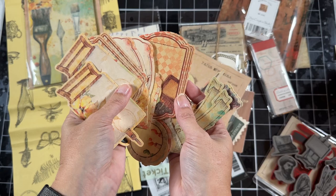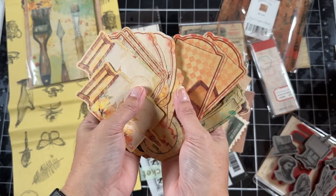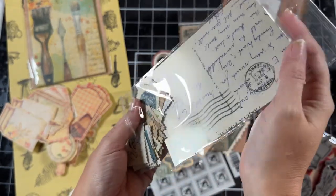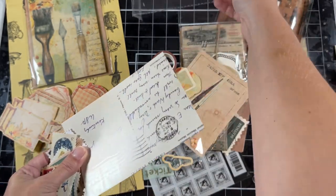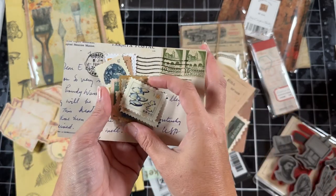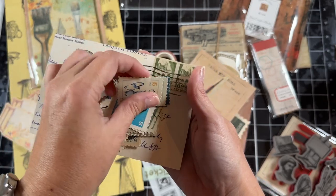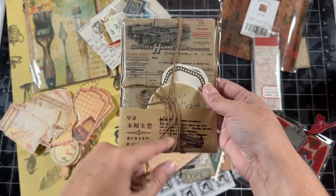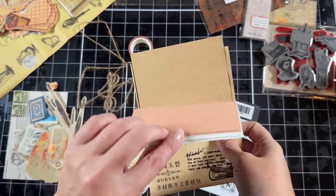These super cute fun elements — if you're a scrapbooker or have junk journals or do card making, these are just so perfect. I have to admit I am a complete sucker for the postage stamps. I have my great-grandmother's postage stamp collection from years and years ago and I love stamps, so these are so adorable. I think these actually might be stickers. I can use the twine on the packaging too — there are so many fun elements and papers in this set.